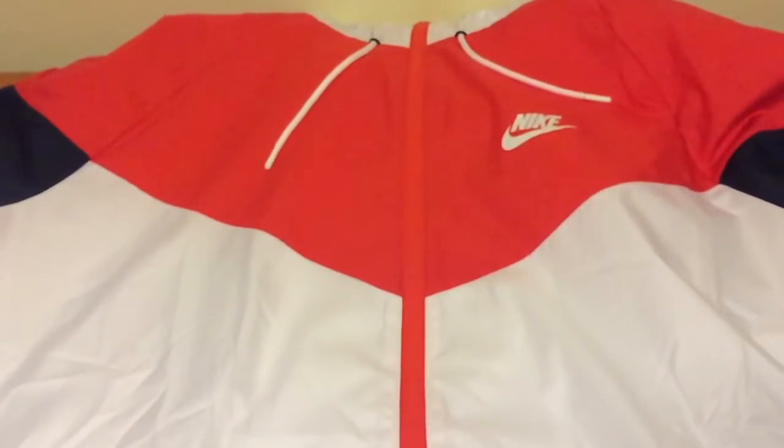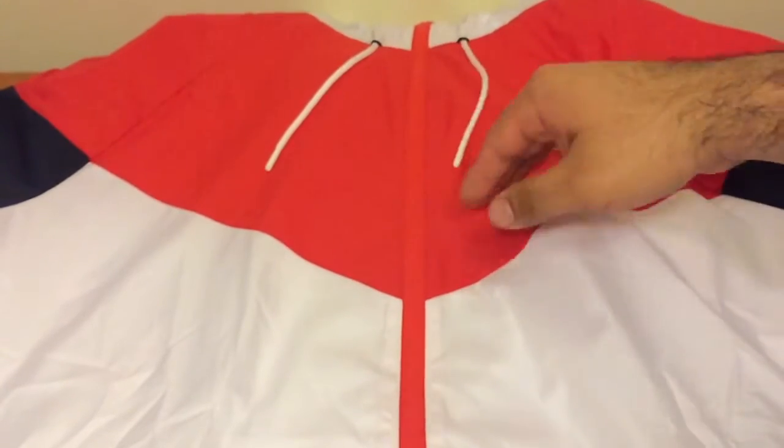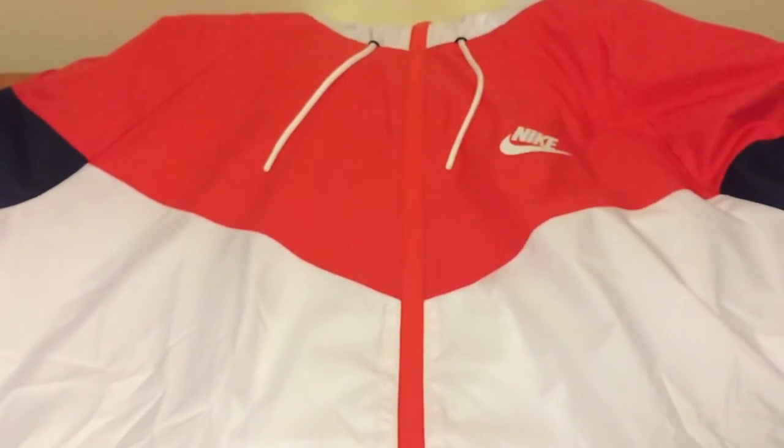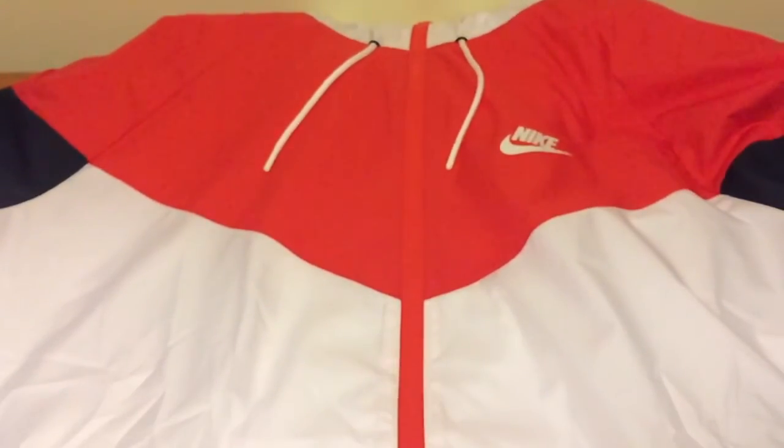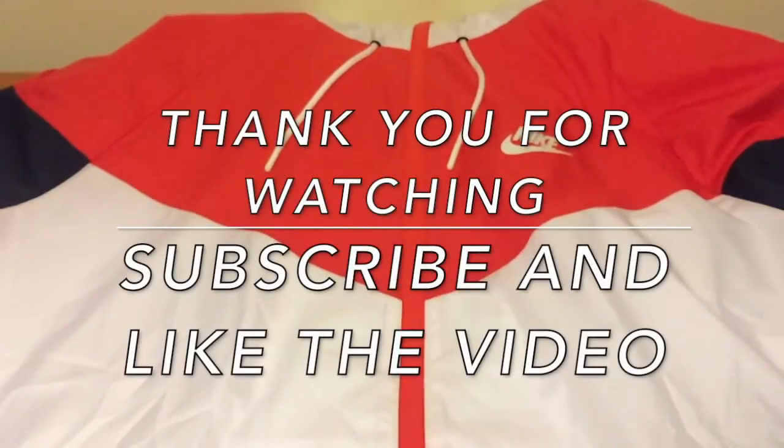They'll probably stay here for life. They're pretty nice, I can't lie. So that's the final part of the unboxing of sneakers and stuff — the big box that you guys saw on the first video. I'll see you guys next time. Don't forget to like the video, subscribe, and share. Peace!